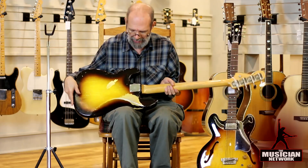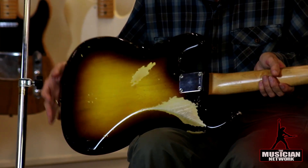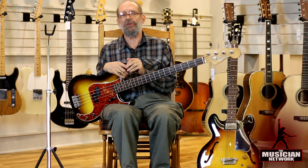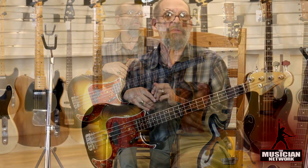It's been well played as far as belt buckle wear, but it is of interest to note that Fender is the company that introduced the first successful fretted electric bass.